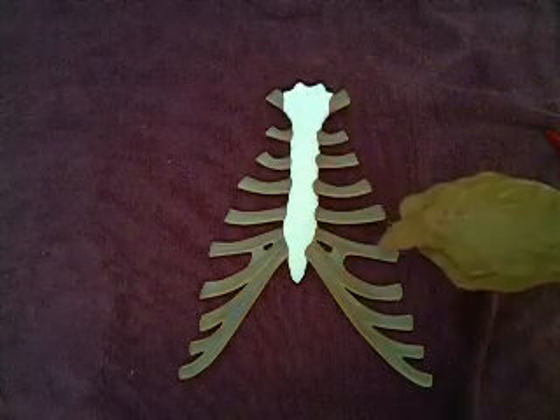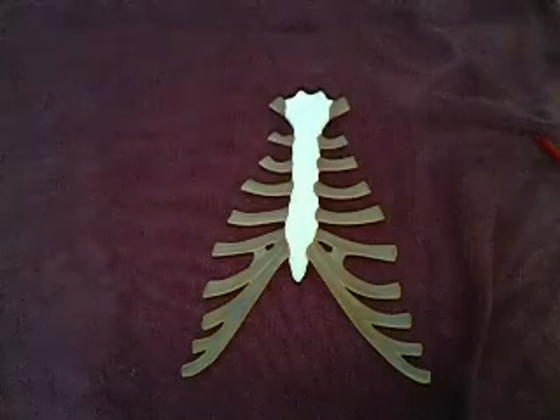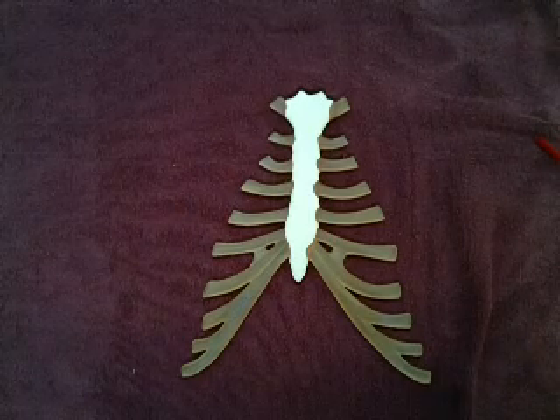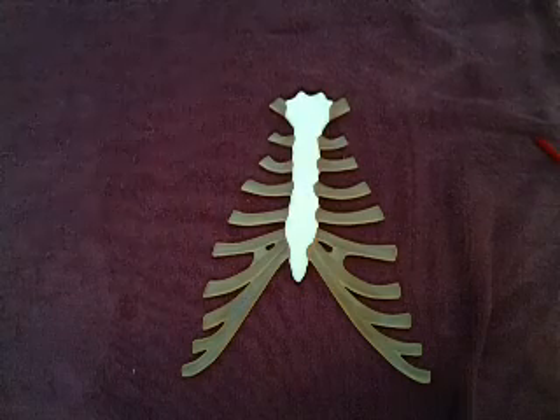Along with the actual bony sternum, we have these little plastic pieces mimicking our rib attachments. We have 12 pairs of ribs, and we classify those 12 into three different classifications. The first seven ribs are considered true ribs.